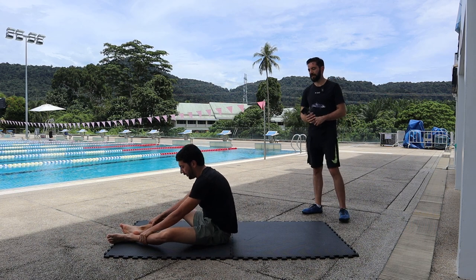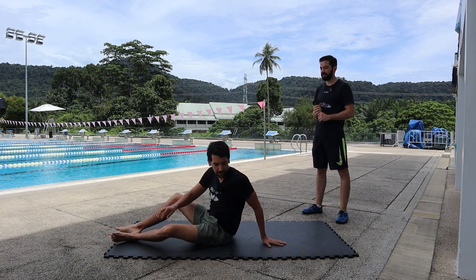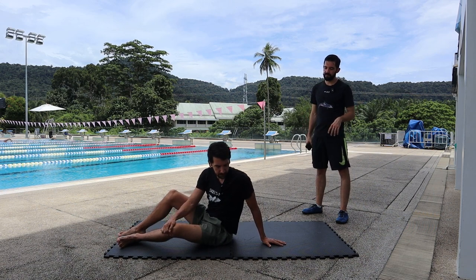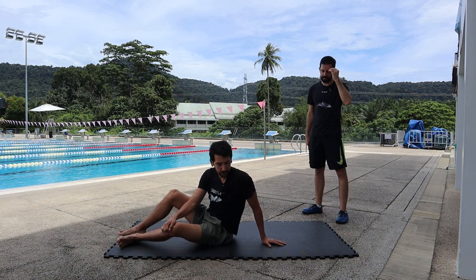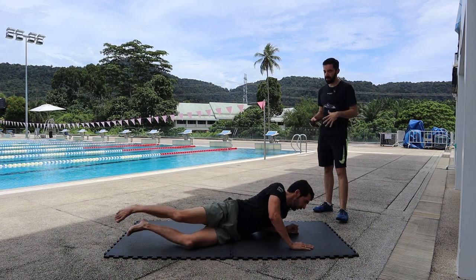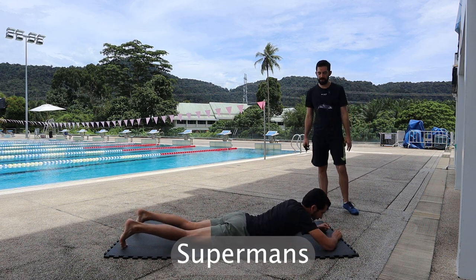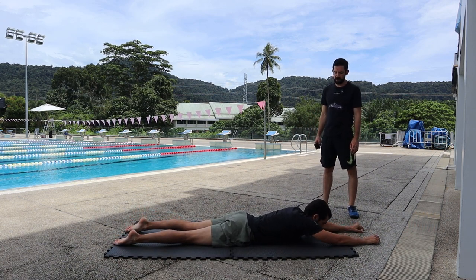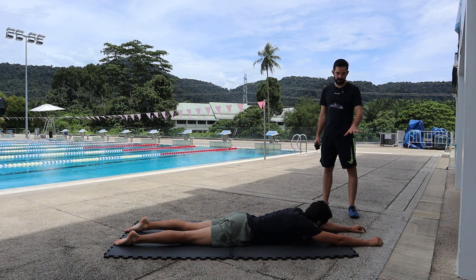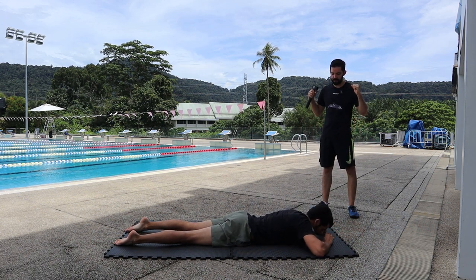Now we're gonna go over to back crunches — supermans. This is gonna help you activate your back muscles and your glutes, which form the back part of your core. We're gonna do 30. If you want to go harder, extend your arms; if you want to go easier, bend your arms.